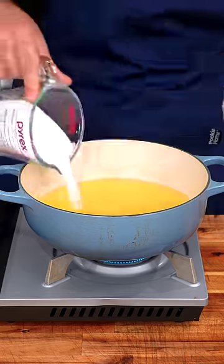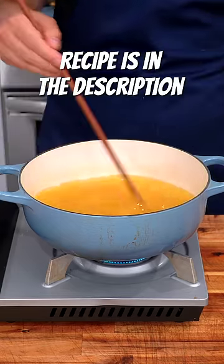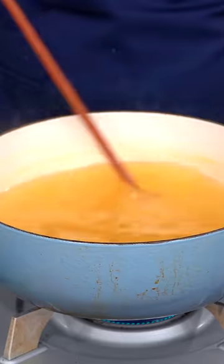Next use that lemon water, sugar, and lemon zest, and simply bring this mixture up to a boil. Now add the lemon juice and boil one final time.